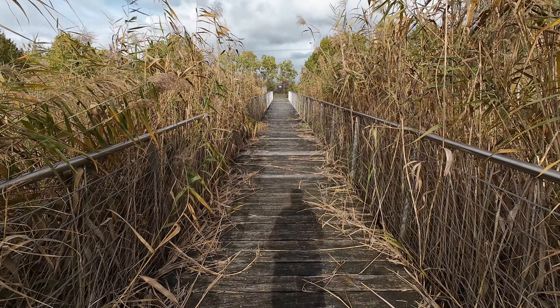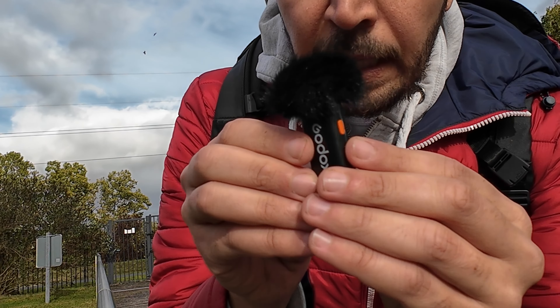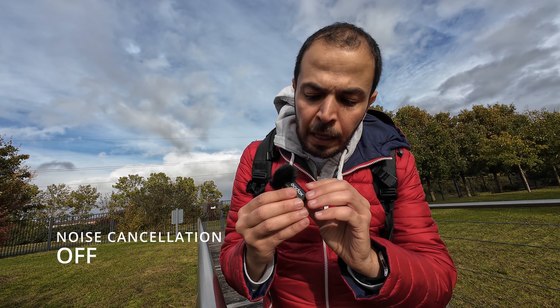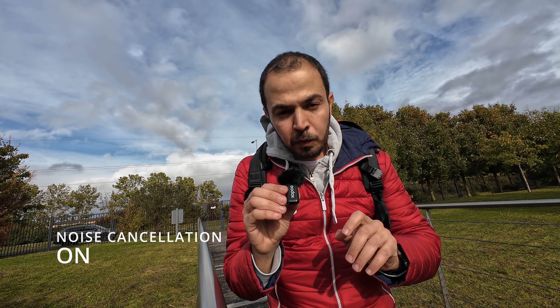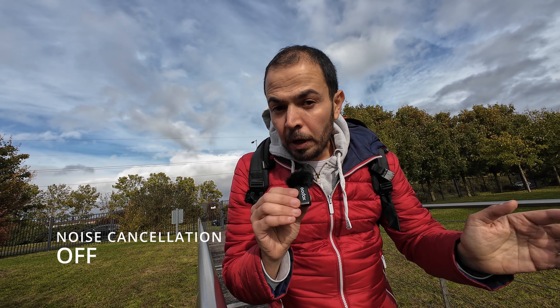The Godox VIRSO S is also great but too big for this rig with the PGY Tech cage. This microphone records in 16-bit and does not have internal recording, which is acceptable for this price range. It has an orange button for noise cancellation. You're currently listening to the raw audio without any processing. Now switching to noise cancellation on — audio one two three. Let me know in the comments what you think about the difference.